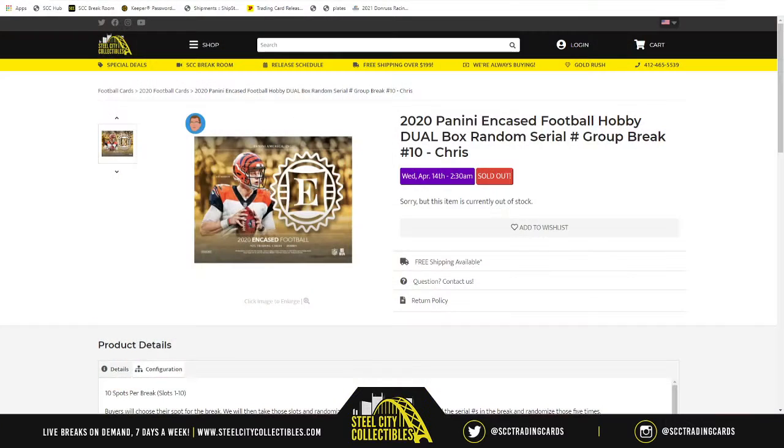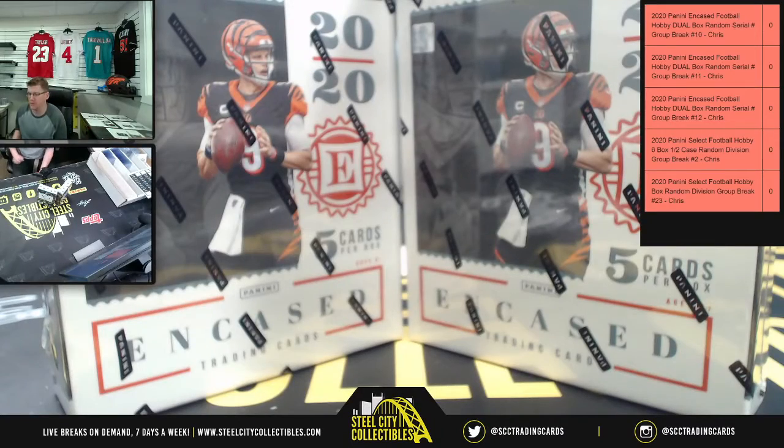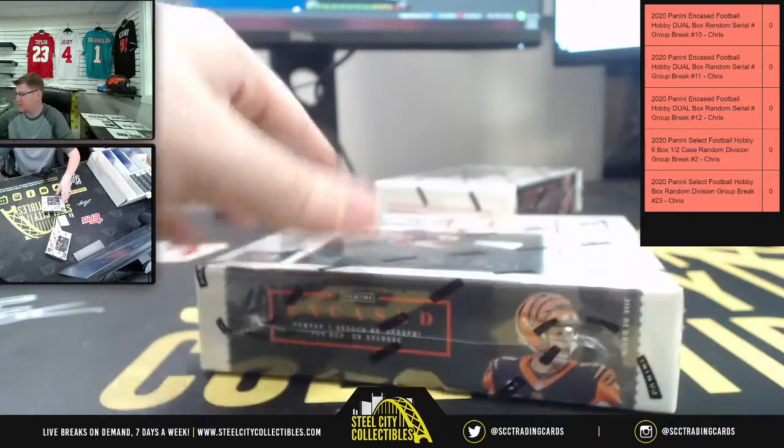Our next group break is going to be 2020 Panini Encased Football hobby dual box. This is group break number ten for Alex — Alex gets all the cards from both boxes. Good luck, Mr. Alex! No need for randomization; he just gets everything.